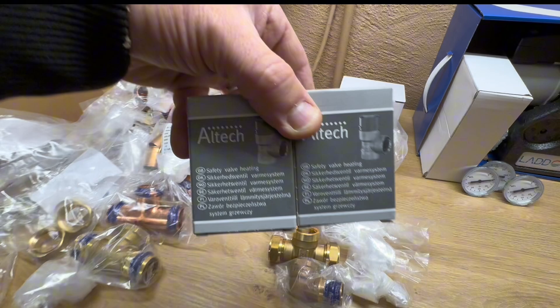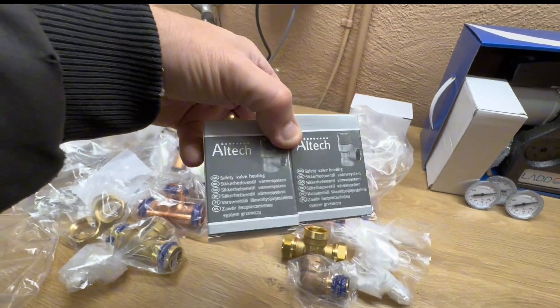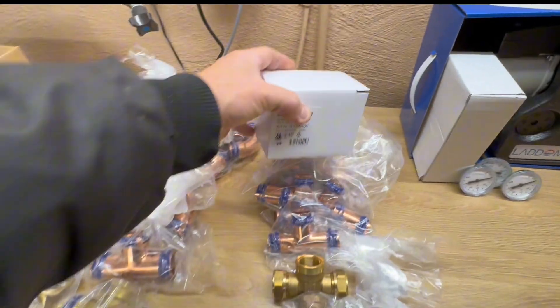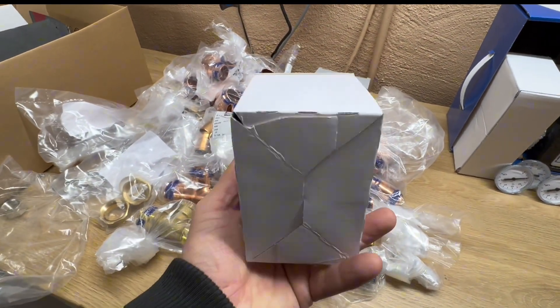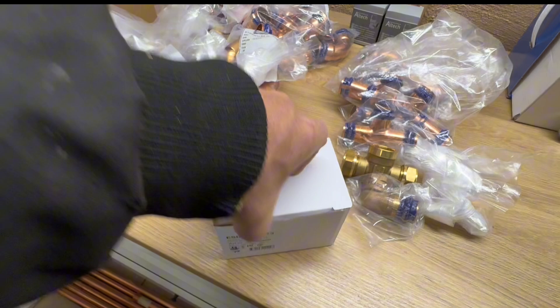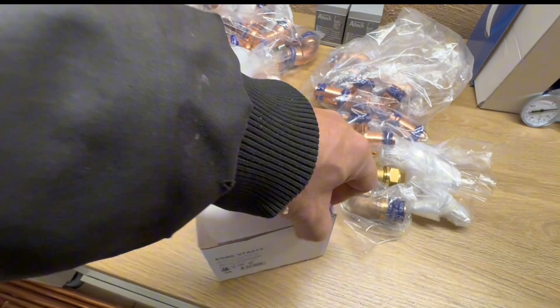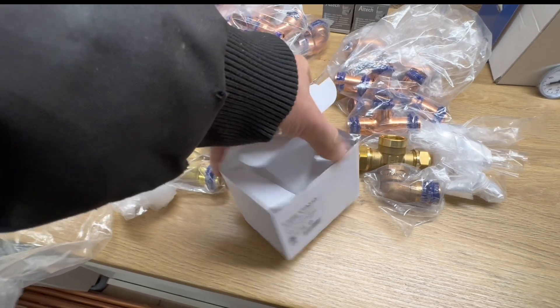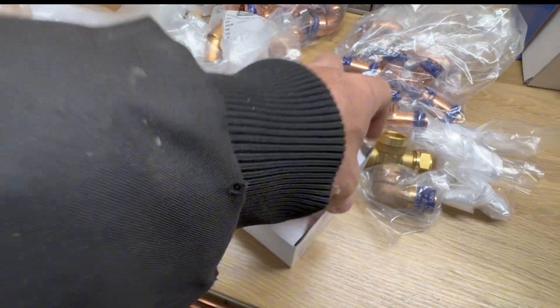Here are two pressure relief valves — I hope I never have to use them, but they will be installed. I'll maybe just use one of them. And here is a mixer that will mix the hot water with some cold water so I don't burn my hands.